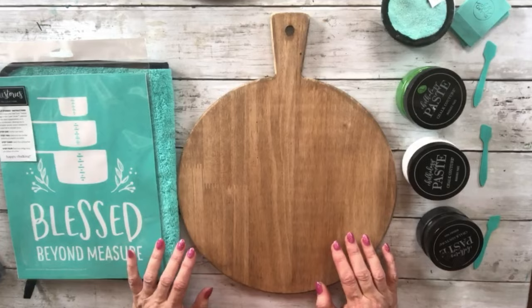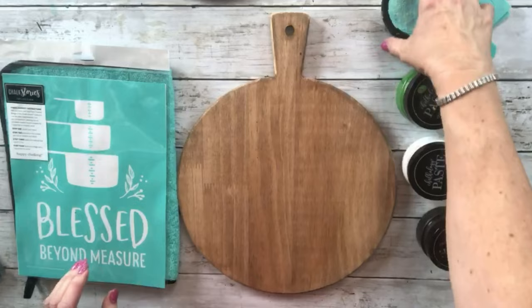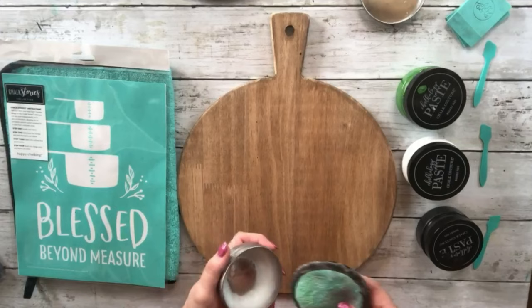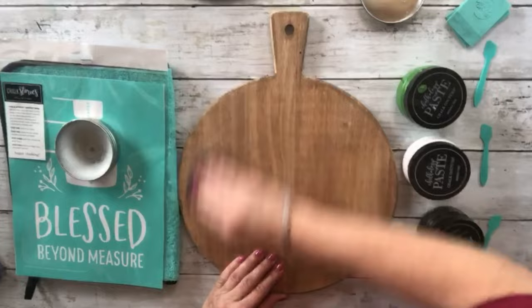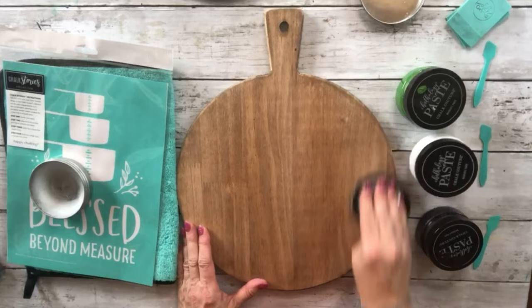I wanted to put 'blessed beyond measure' on it — it's going to go in the kitchen, so I thought this would be really really cute. But first I'm going to wax the board because it's kind of rough and I want to have a smooth surface. Just go over the whole thing and get some on there.